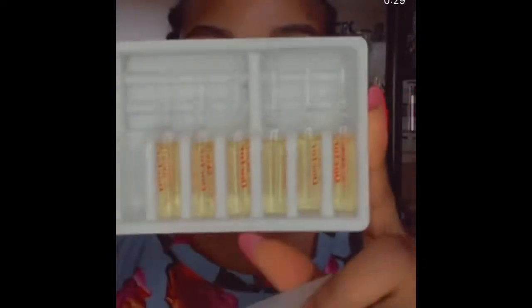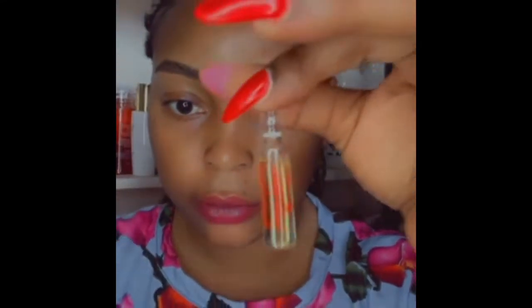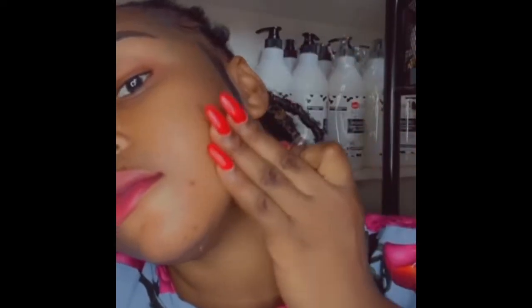Hey everyone, good day. This is an illustration of how the acne ampoules should be used. It helps for acne and blemishes as well as it clears them out. It's very effective and affordable. It should be applied one bottle per day.